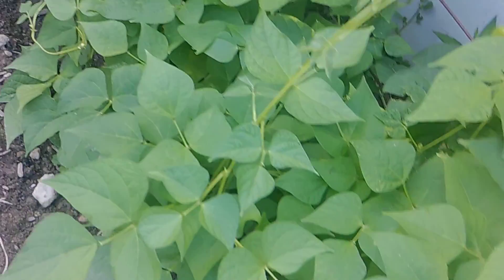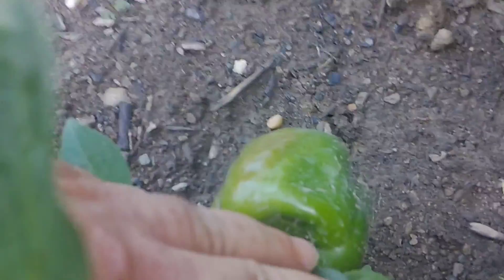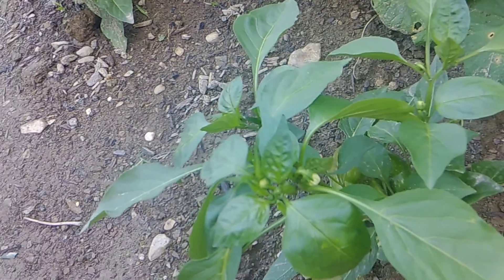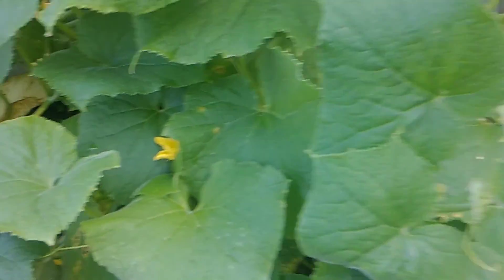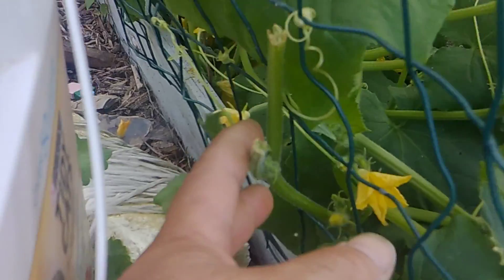And over here we have our beans. Pepper plant — four regular bell peppers. Now these plants are kind of odd the way they grew this year. We got this big pepper on this small plant. I believe the nursery had these in the container just a little too long. And over here we have the cucumbers. Now if I could keep the deer out of here I'd be in good shape. You can see where we had this blocked off over here — so what did the deer do? They came down and just nibbled a little bit over here.